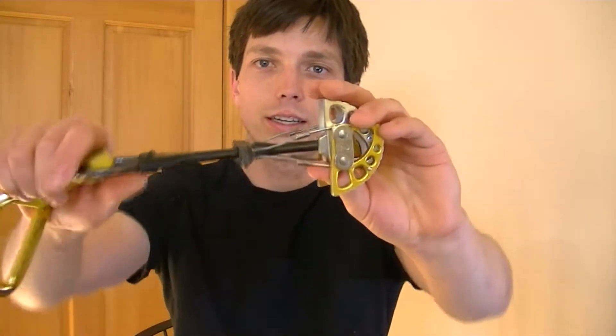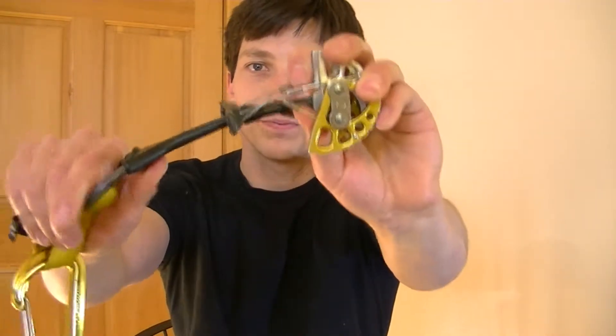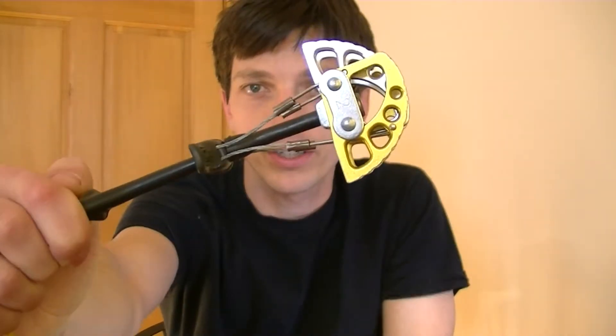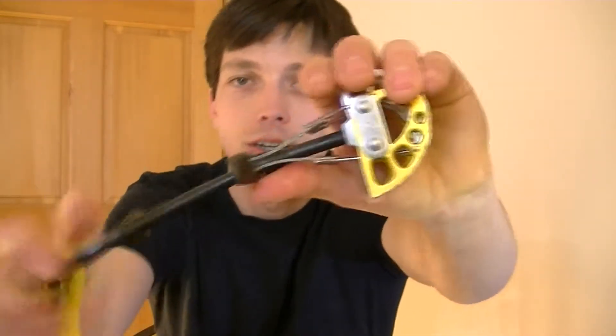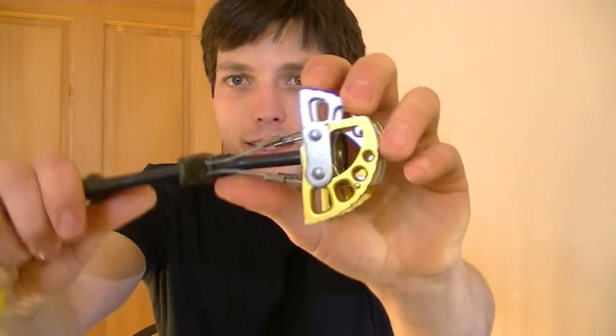One nice feature of these cams is that the stem is flexible. So in theory, you can place it in a horizontal crack and it will bend if you take a fall. This isn't the best type of placement — if you have a sharp edge, it could be kind of dangerous and compromise the integrity of your cam. But it is possible to place them in that way, which is in contrast to other types of cams.